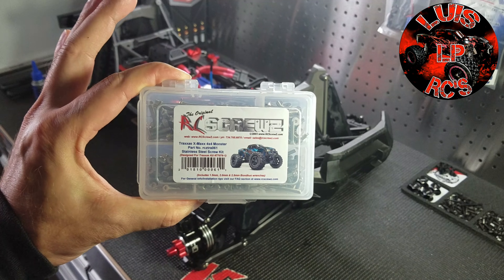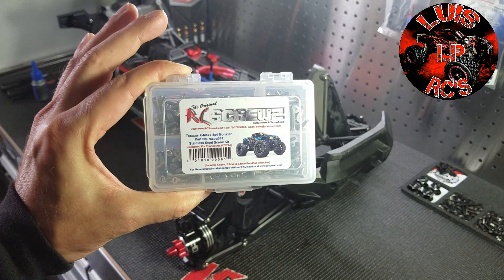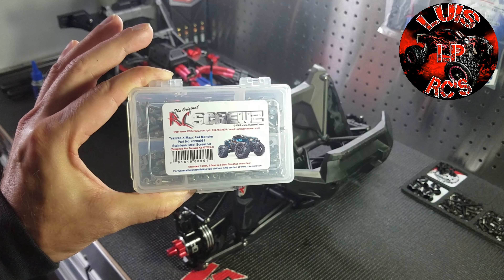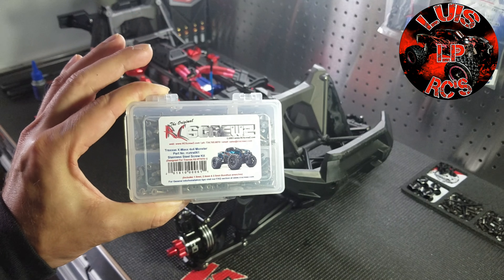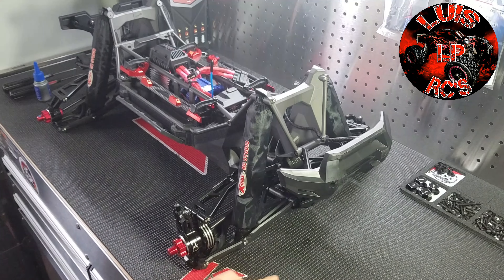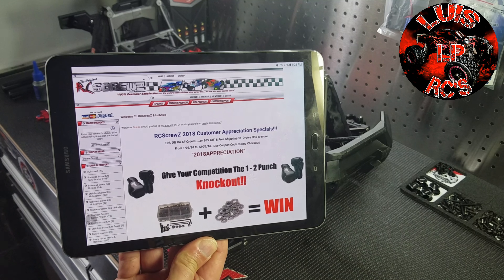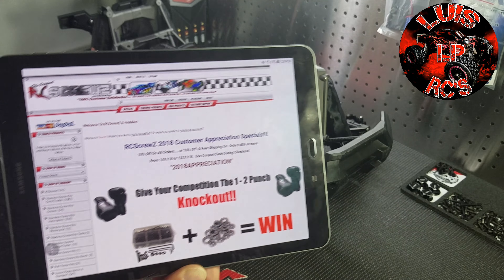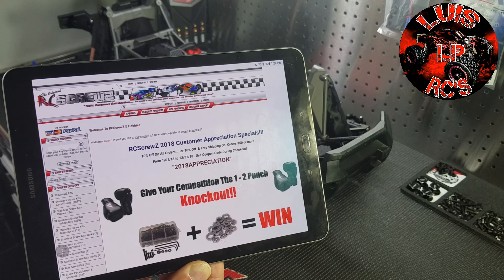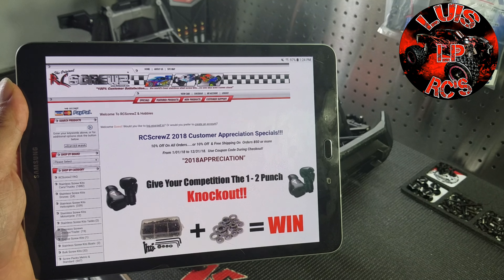For the screws, it's RC Screws with a Z at the end. I know that on eBay, China has a knockoff that's almost the same packaging with the same sticker, but they spell it with an S. So if you want to get it on eBay, make sure it's RC Screws with a Z, or you can go on their official website. Be careful — there are a lot of screw kits with the same label from China that are not the same.